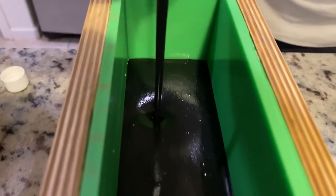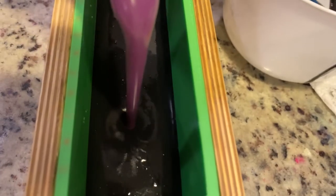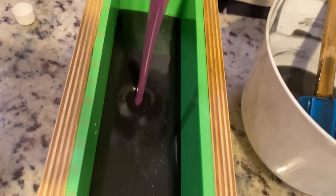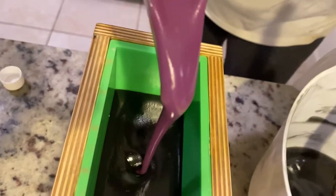Here I'm pouring the black batter which is activated charcoal and a little black mica. I also mixed together this purple color which is our favorite, with a little bit of red and blue, and it came out pretty good.